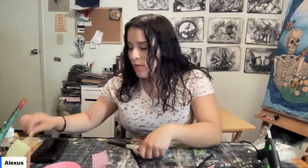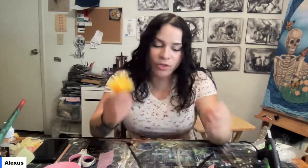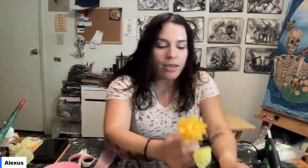I also have a pencil on standby to help construct the flowers — it makes it a little easier, though it's not completely necessary. I have a few different flower options here: this simpler one, a little rose, and one that's more like a chrysanthemum. These are really easy to make and don't require a lot of materials. A lot of us have crepe paper already laying around the house.